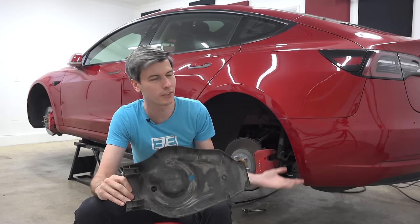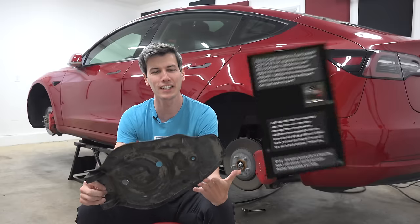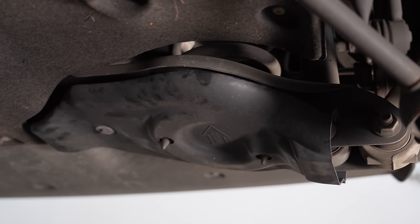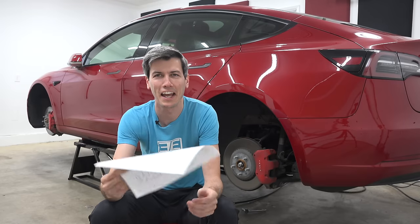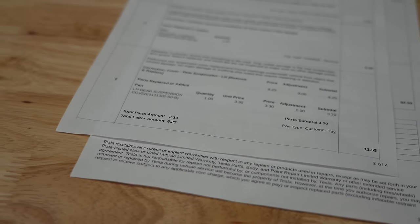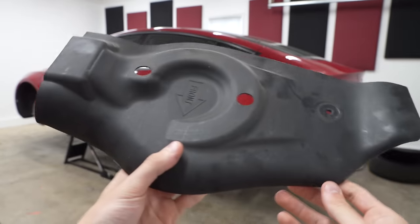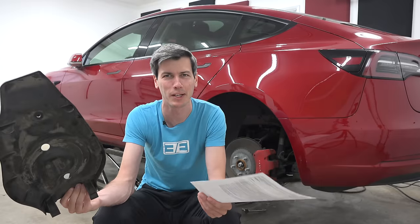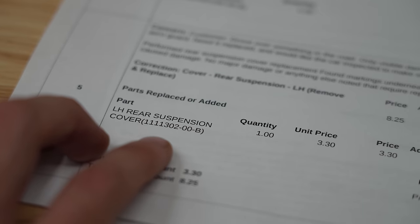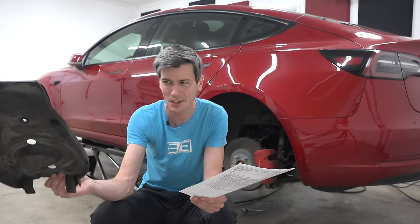However, I was curious: if someone didn't check the car themselves and went to a Tesla service center, how much would they be charged? So I reached out to my local service center. Initially they denied doing it, saying I needed to take it to a collision center. But I said it seems like just one part — can't you replace it at the service center? They agreed. Here is my invoice: the part cost $3.30 and labor was $8.25, so less than $12 total. I even asked the service manager about it — I said you aren't making any money doing this, why do it? They said Tesla sets the pricing; they just plug in the service job and it tells them how much to charge. It ended up being $11.55 — pretty wild that it was cheaper to go to a service center than do it myself.